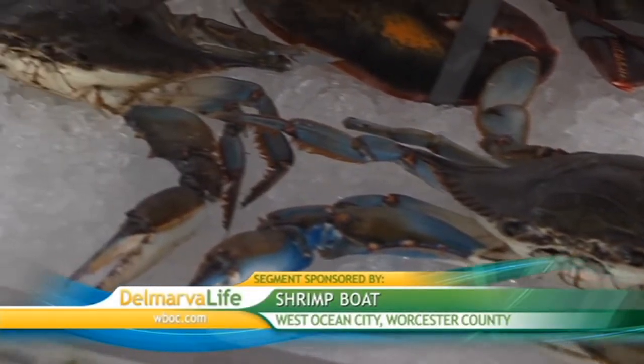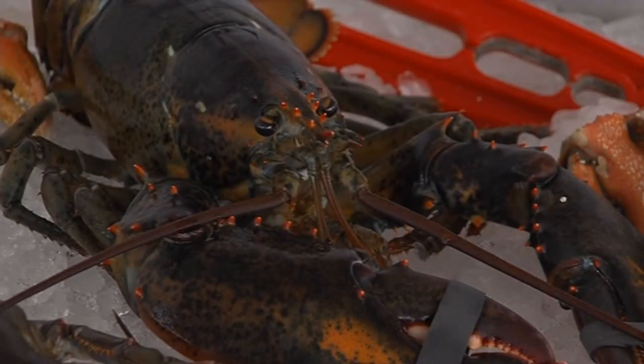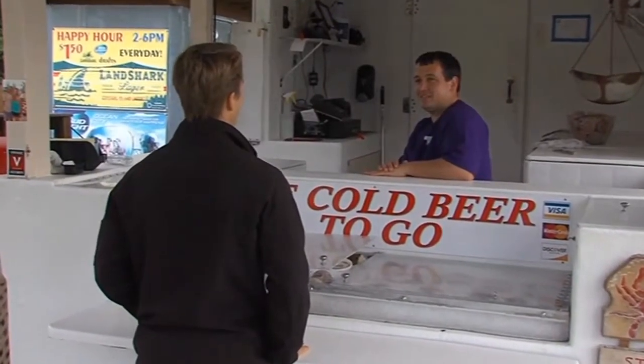There's no arguing you can get some great seafood here on Delmarva, and while the market flourishes in the summer there's still a demand for it all winter long. You get a wide selection all summer long, but when it comes to special occasions, sporting events, or holidays we always see a lot of interest in seafood dishes. When it comes to seafood, the fresher the better, and they certainly serve it up fresh at the Shrimp Boat in West Ocean City.